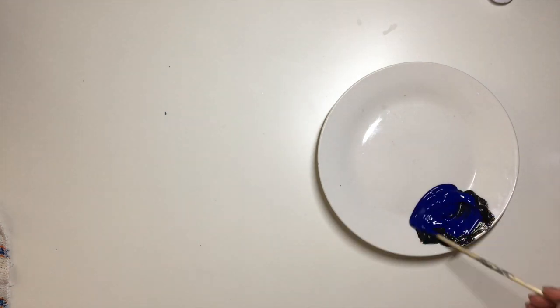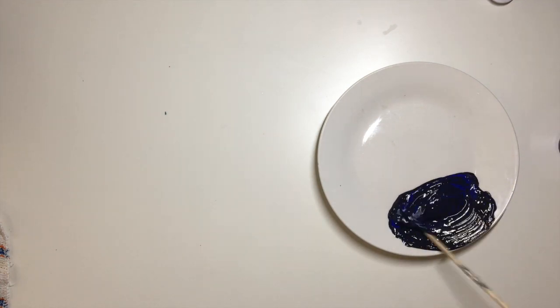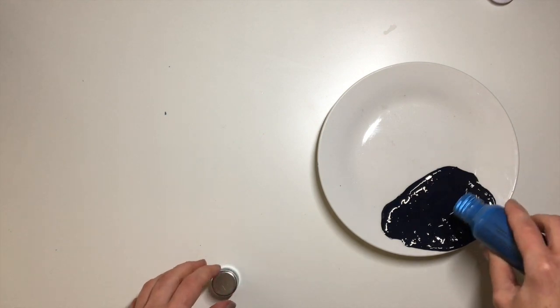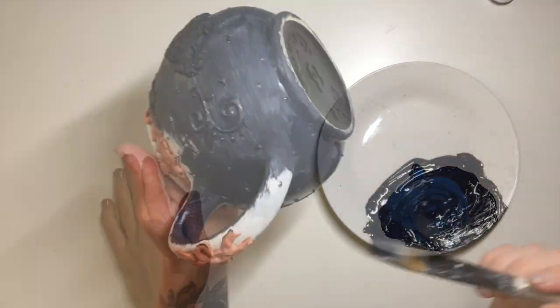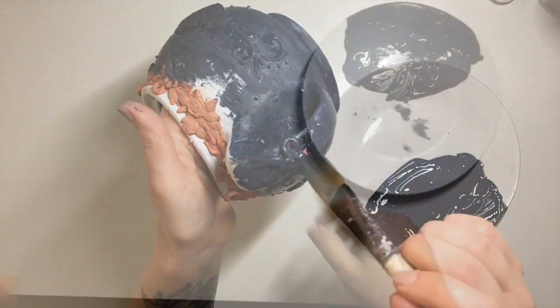Next I went ahead and painted it. I took some chalk paint from Aldi in charcoal and added a little bit of darker and lighter blues from my Little Birdie craft acrylic paints, and mixed it all together. It looks a lot darker on video, and to be honest it did look quite dark in person as well until it dried — then it lightened up a little bit. The color I ended up with was a really dark navy blue, and I painted the whole thing, doing two coats.